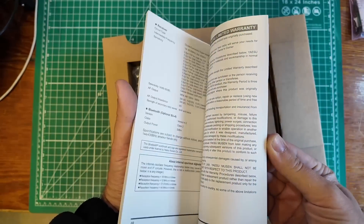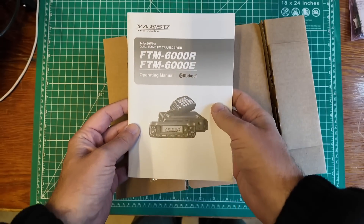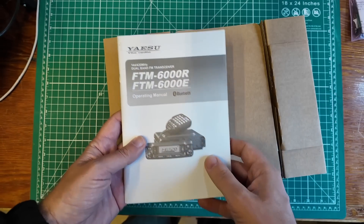Owner's manual — Yaesu always makes some pretty good owner's manuals. This one is 100% English and we have a Bluetooth logo. That's going to be interesting. It turns out that even though it has Bluetooth written on the manual, you have to add a module to it. So we'll see if that's worth adding in the future, and if so, there'll be a video on that.